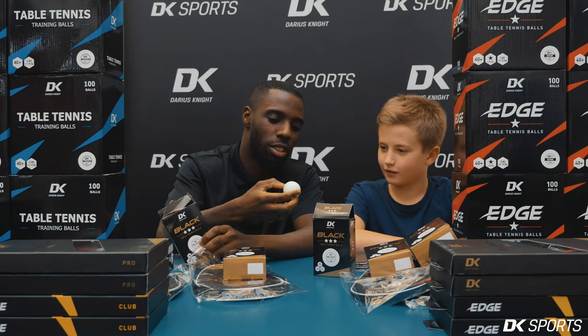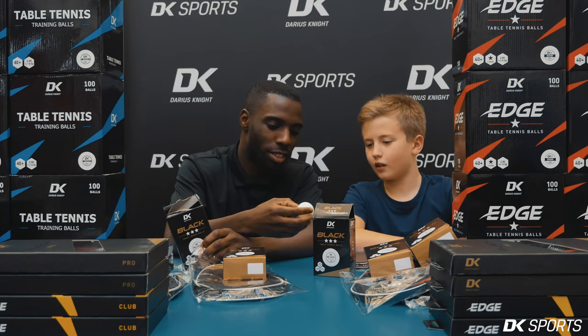So what does it say on the ball? TK, black, three star, 40 plus.